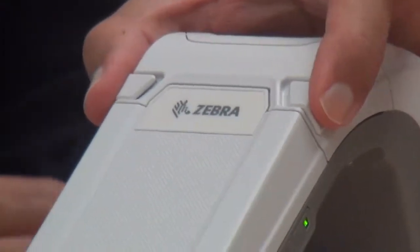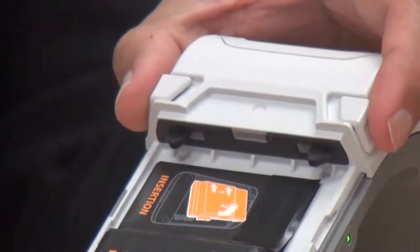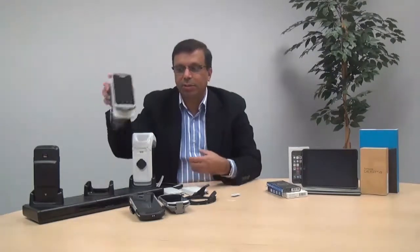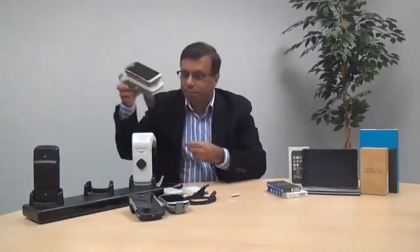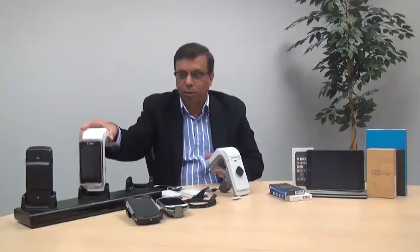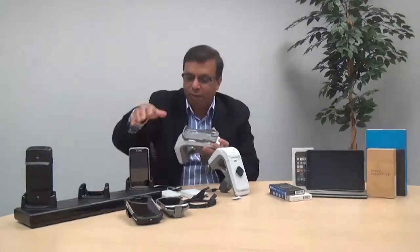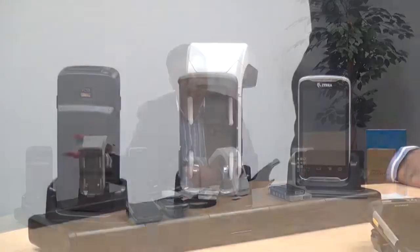As you will notice, the design also conforms to being able to install it with the mobile device in place — it will charge the RFD8500. It's easy to separate the mobile device to charge it separately. The three-slot cradle is very versatile: it can be used for charging not only the RFD8500, but also the TC55, making it easy to install and charge everything together.